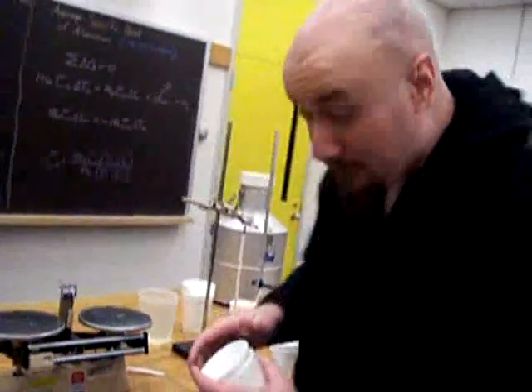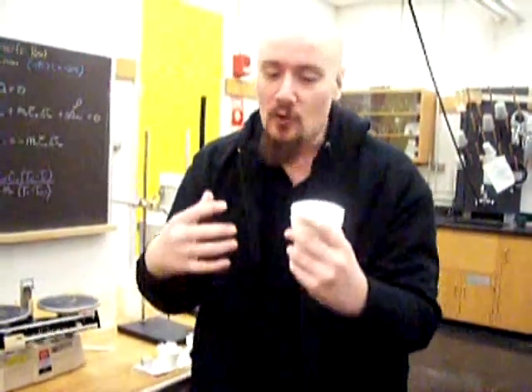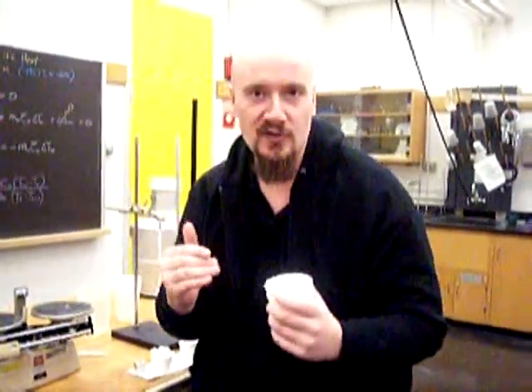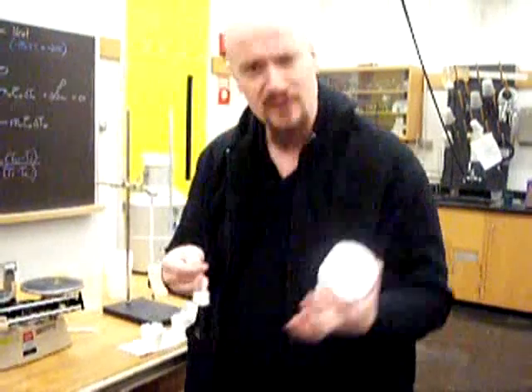Now here comes the tricky part. We've seen how fast liquid nitrogen evaporates. Styrofoam is a great insulator, but the temperature difference between the liquid nitrogen inside and the room temperature outside is enormous. So there's no helping it — heat will be conducting in from the outside and it will also evaporate liquid nitrogen. So how can we tell what mass is being evaporated due to the changing temperature of the aluminum cube, as opposed to the mass loss from the heat conducting in from outside? How can we tell the difference between those two losses of mass?